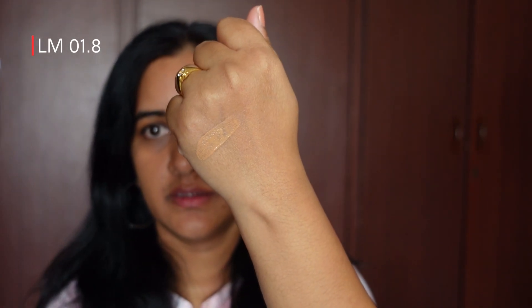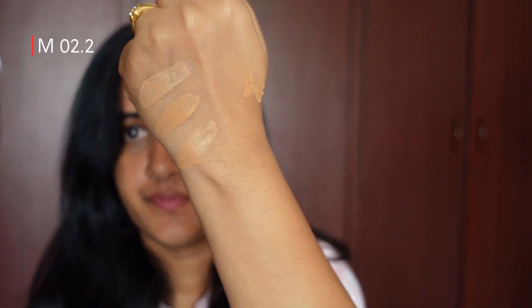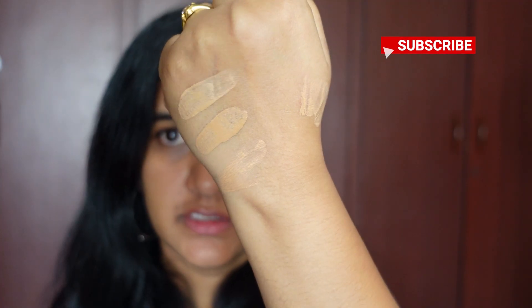So LM01.8 is the light to medium shade. Here are the three swatches: LM01.8, M02, and M02.2. Looking at the swatches, I think M02 might go well with my skin.